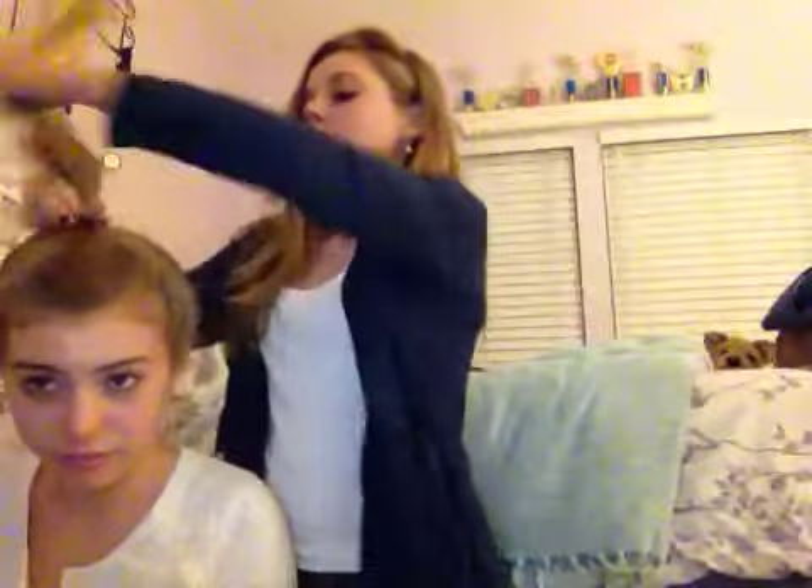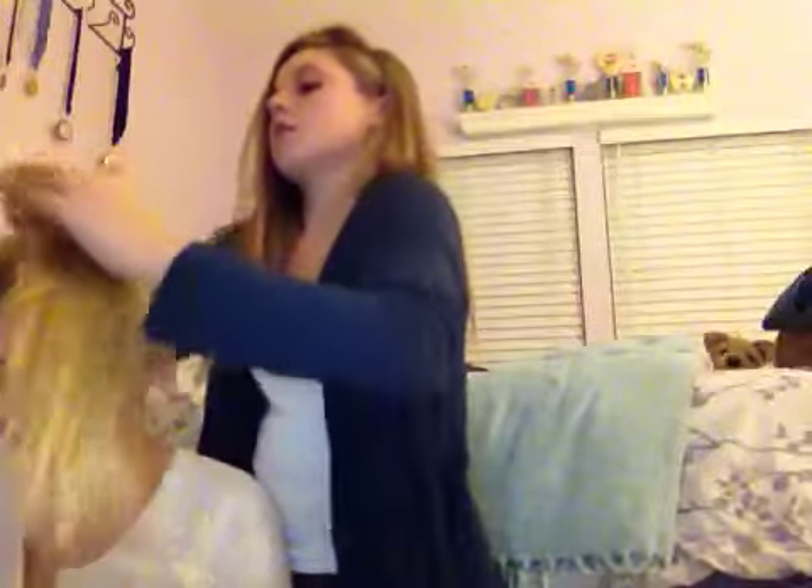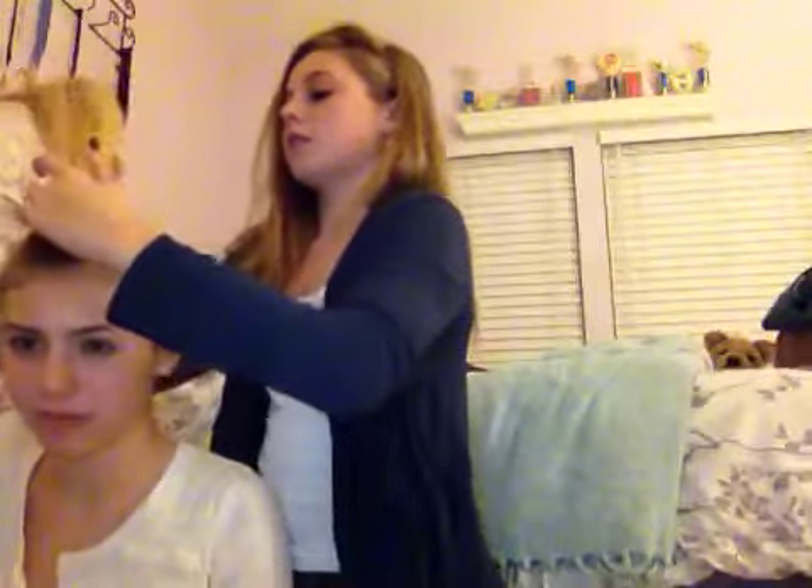If you wear it out, put the sock bun lower — put your ponytail lower towards your neck. And once you get a ponytail on the top of your head, kind of tighten it a little bit. It looks like you're from the 90s and you're Britney Spears, but that's okay.